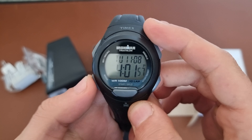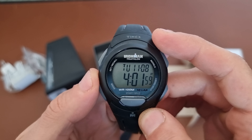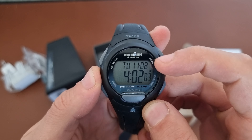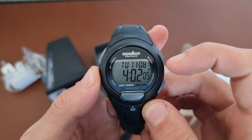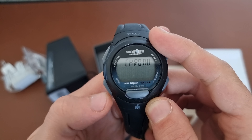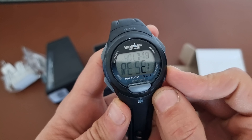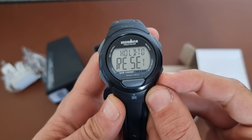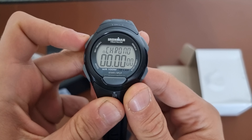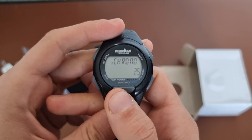Let's see the options we have. We have the time, the day, the month, and the year — though you don't see the year displayed, but you do have the date. You also have a chronograph where you can start it. Hold to reset and you just start. I think you start like this.